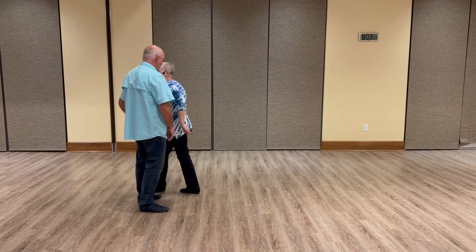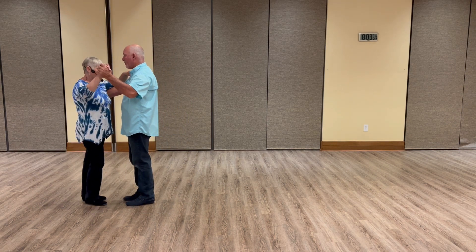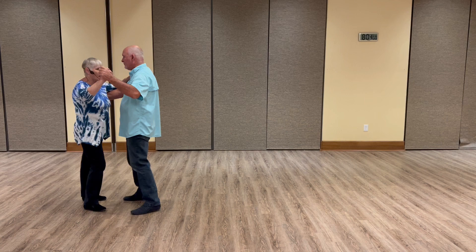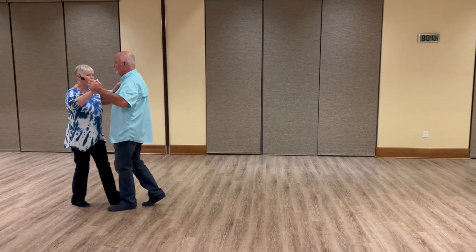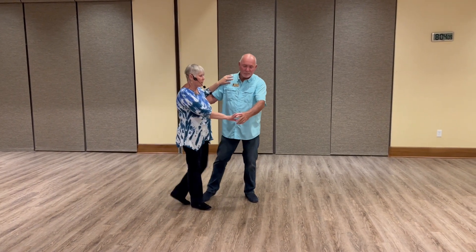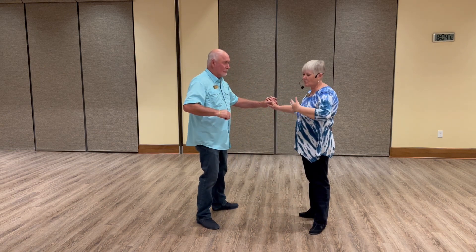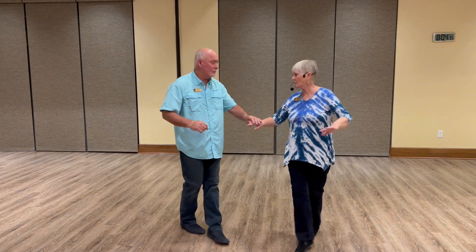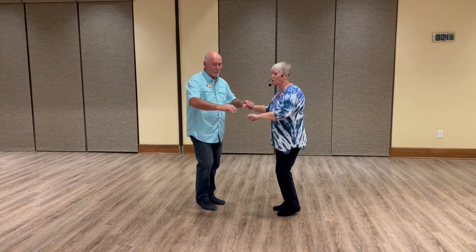Then we did the same thing from a crossbody lead. The leader does a half a basic: side, rock, step, cha-cha-cha. He rocks forward and opens up for a crossbody lead, then he's going to turn the lady and let go of her back. And we did the same three: rock, step, cha-cha-cha, rock, step, cha-cha-cha.